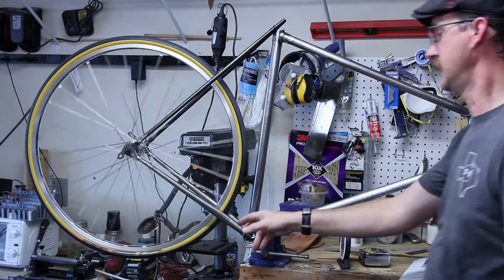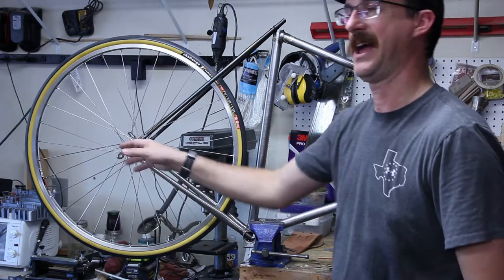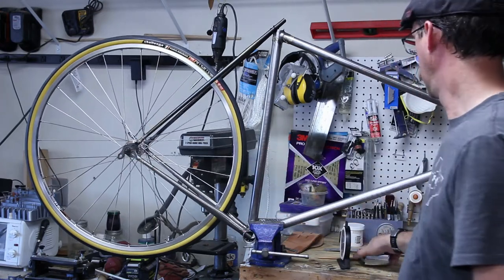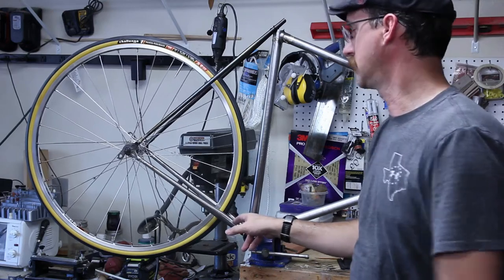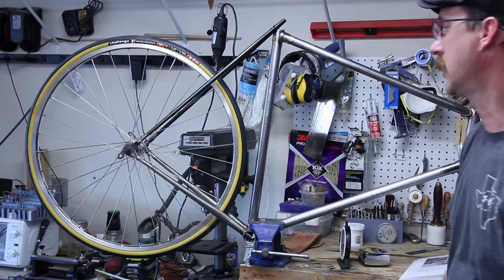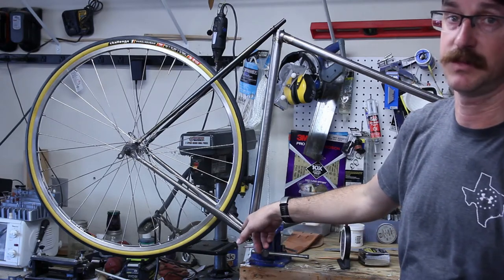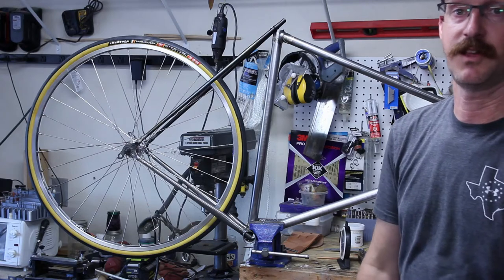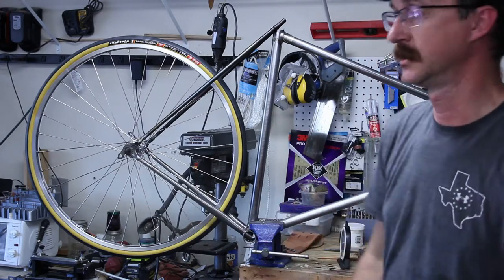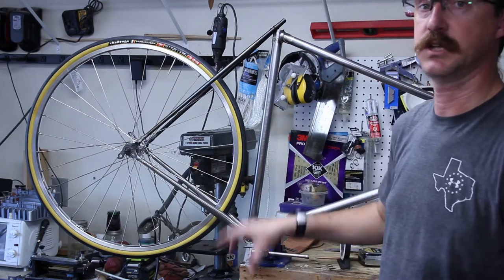I've got this all measured out. The chainstays are still full length. I've got it exactly where I want it — about a 17 and a half inch length from middle to middle. I've done a whole bunch of measuring, making sure chainstay lengths are the same on both sides and the distance to the rim is equal. I think it's time to cut down the chainstays and braze them in. I'm a little nervous about this part — it's going to be one of the hardest parts to get correct, especially without a big expensive jig. I'll be making a makeshift jig to hold the chainstays in place while brazing.